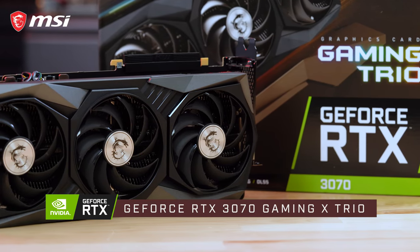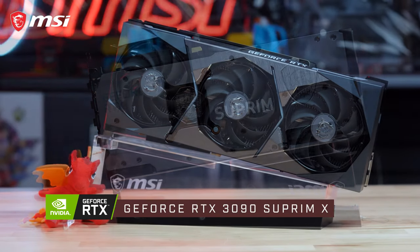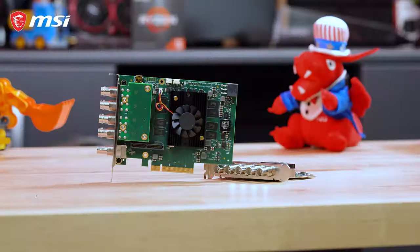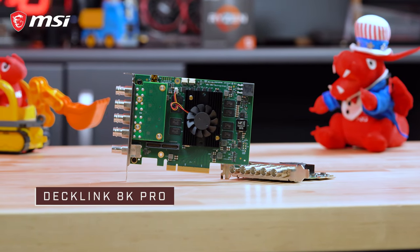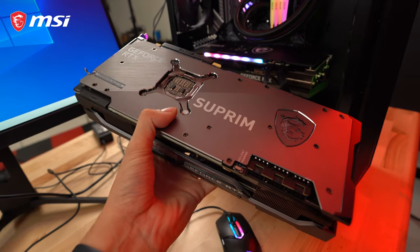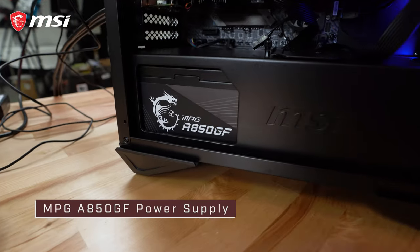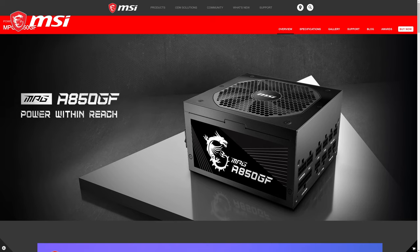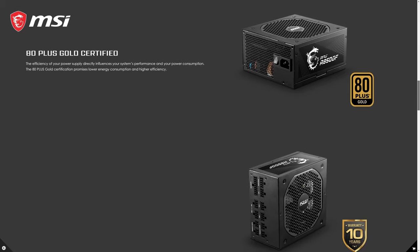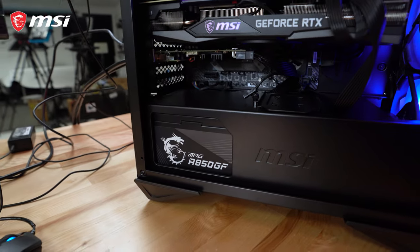For the GPU, we currently have a GeForce RTX 3070 Gaming X Trio, although initially the plan was to use the new Supreme X RTX 3090. Unfortunately, due to the massive heatsink on the Supreme card, it came into contact with our Decklink 8K Pro capture card when we tried to install both. We had two options: either swap out the motherboard for one with more spacing between the two PCIe x16 slots, or use a different graphics card — and it was much easier to do the latter. Last but not least, powering our entire system is one of our new products, the MPGA850GF — an 850W 80PLUS Gold power supply. There should also be a 750W and 650W version. At the time of filming, these aren't quite available at retailers yet, but they should be coming fairly soon.